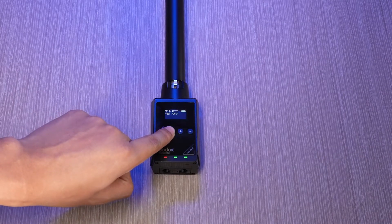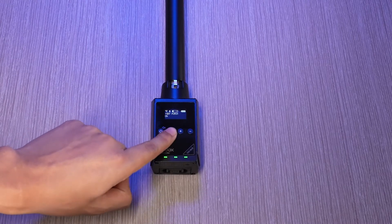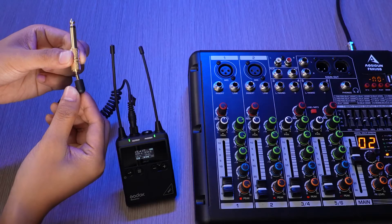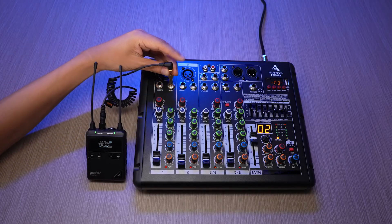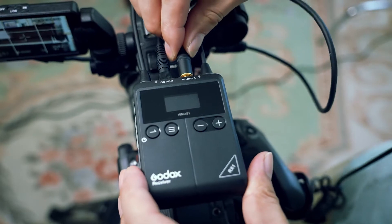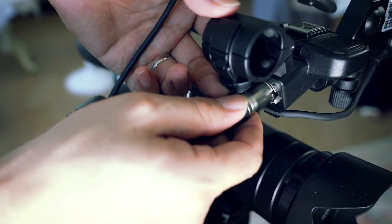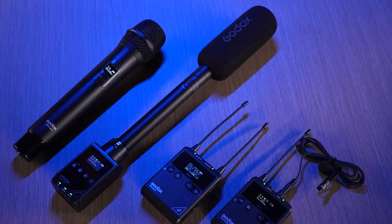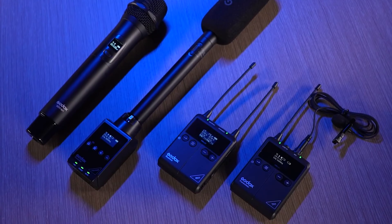Adjust the microphone at a suitable angle, then choose the directivity between super cardioid mode and cardioid mode, and then you can start the audio journey without any annoying ambient noise. The durable alloy constructed shotgun microphone can connect with multiple devices such as DSLR, camera recorder, PC, recorder, and mixer with the included XLR to 3.5mm audio cable and 6.3mm adapter — even with your smartphone if you purchase separately an XLR to TRRS adapter.